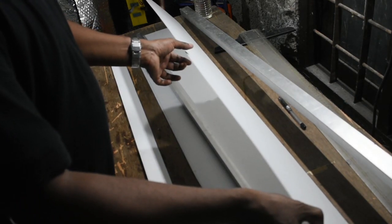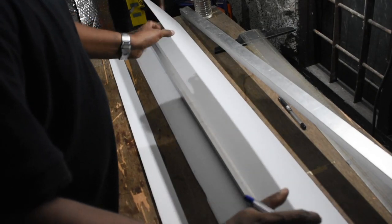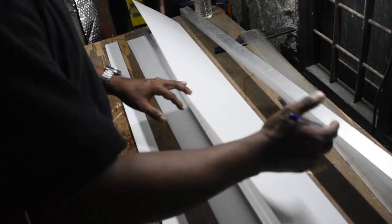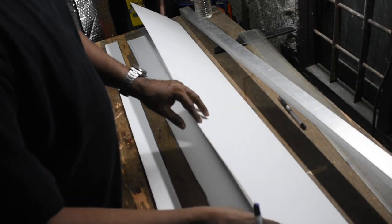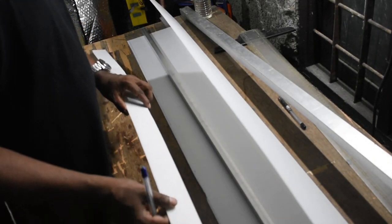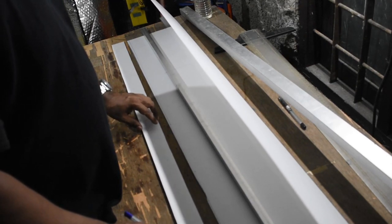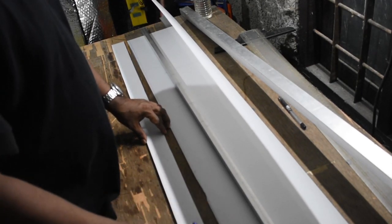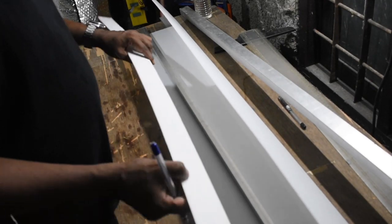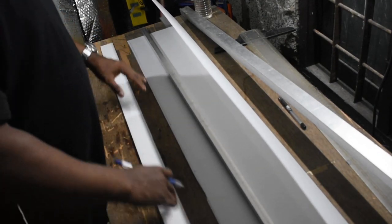This is a 2mm Coroplast sheet for a 4-foot wingspan, 8 and a quarter inches by chord from the midline. And this is 3mm coro cut into a size of 4-foot wingspan by 2 inches width, with the flute direction running span-wise.